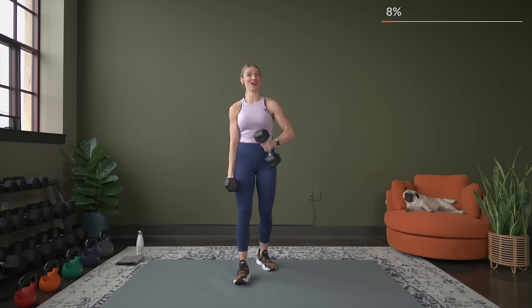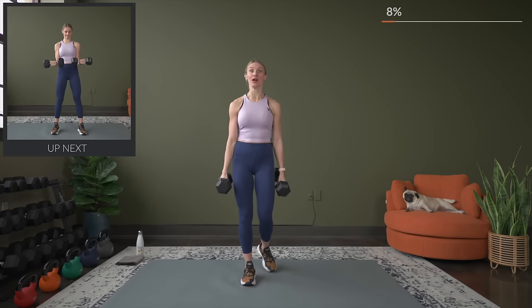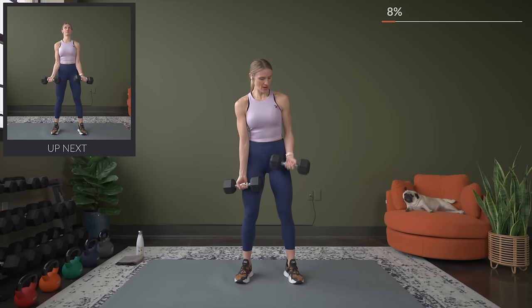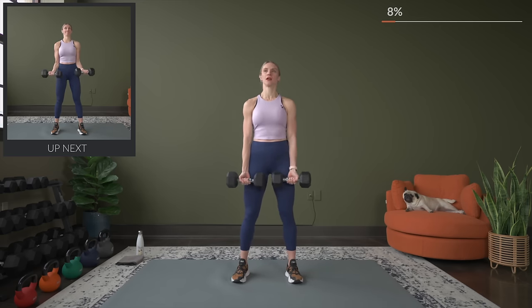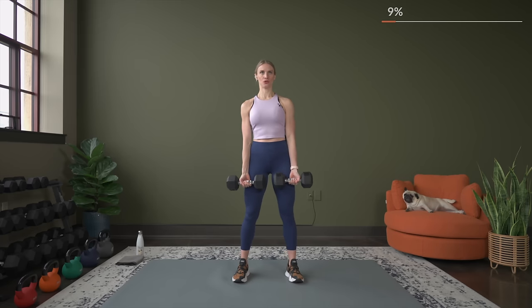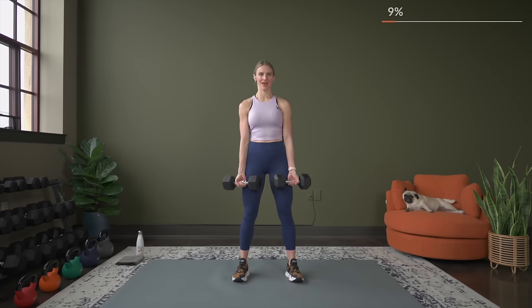Nice job. We've got 25 seconds again to recover. Now we're going into that basic bicep curl. Again, think about the weight you're going to use — make it challenging. Shoulders rolled down and back. Eight seconds, we go. Here's three, two, and let's go — both arms at the same time. Squeeze.